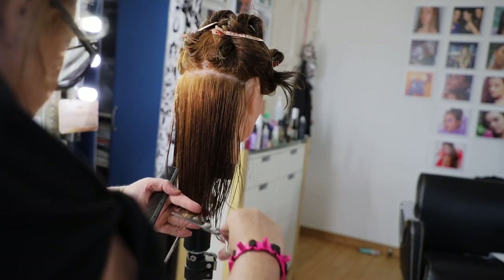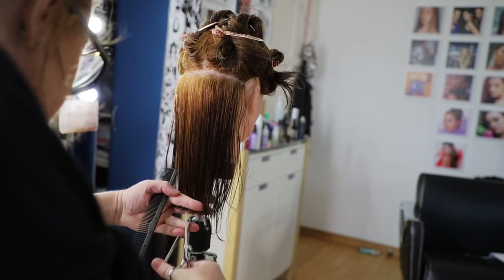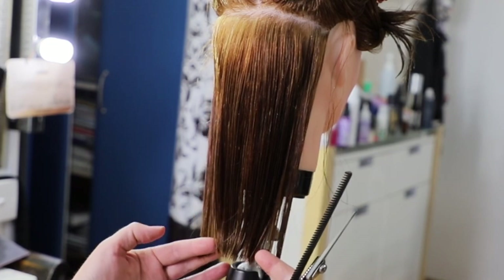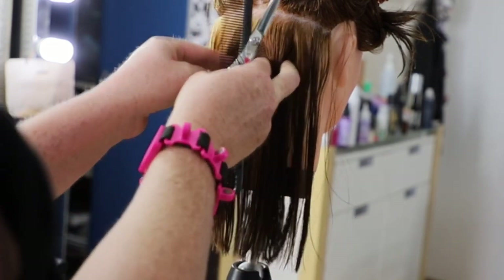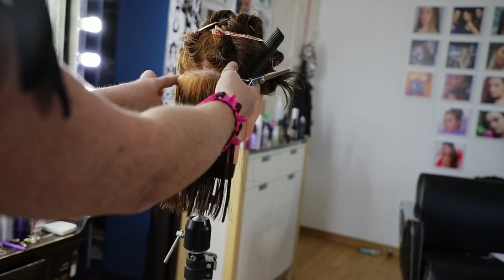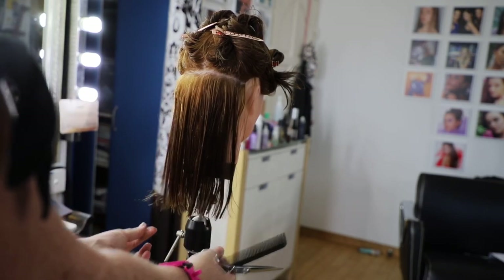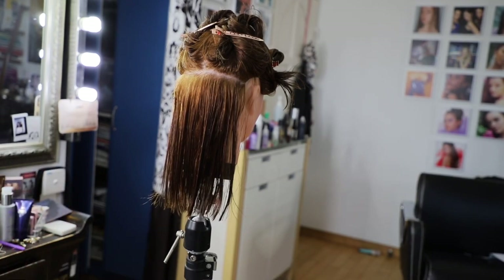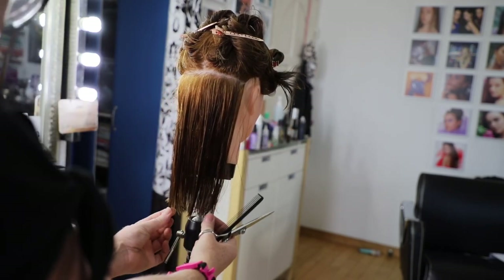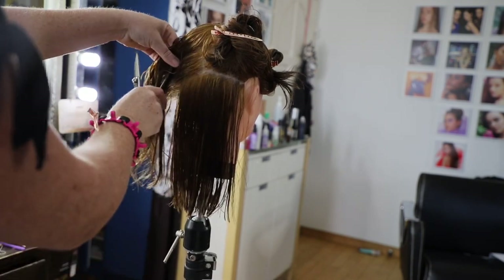I'm going to cut these pieces to match up the guide, and we're point cutting. As you're progressing, just pull the hair down and check to make sure it's even. When cutting, don't use the person's ears as a guide for evenness because people are asymmetrical — you could end up with a really uneven haircut. It's more about how the hair falls down. Also, don't take too big a section or you'll lose your guide.